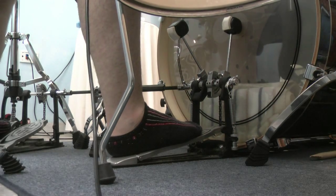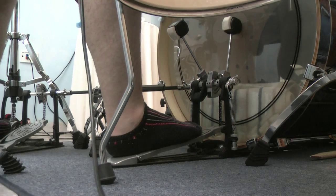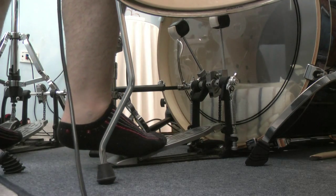Hello there, I'm going to be showing you how to do the slide technique for the double bass with one foot.